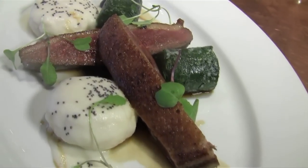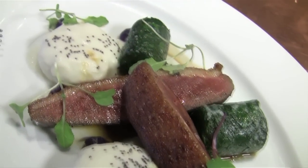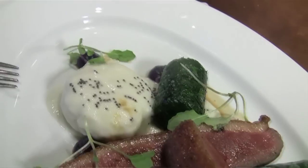I'm Tyler Anderson from the Cabo Beach Inn in Ivoryton, Connecticut. Today we're gonna make a dish of duck breast with ricotta nudie, sauce soubise, spinach, and poppy seeds. Let's get to cooking.